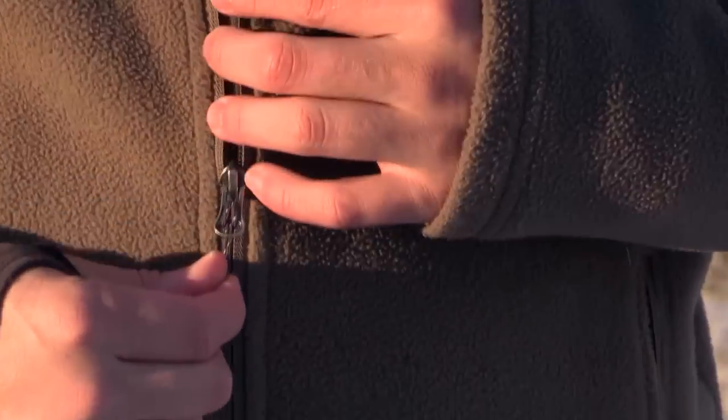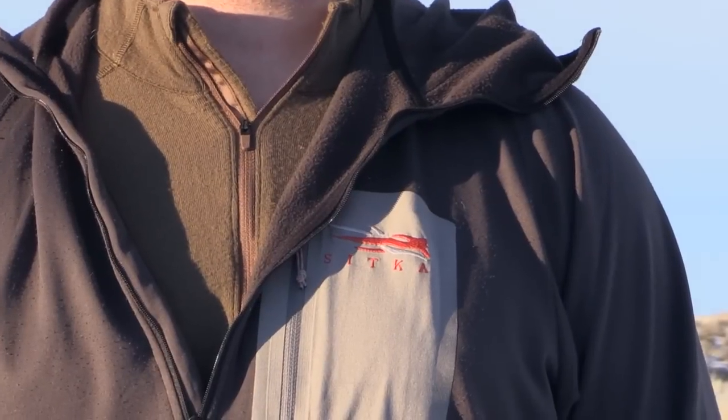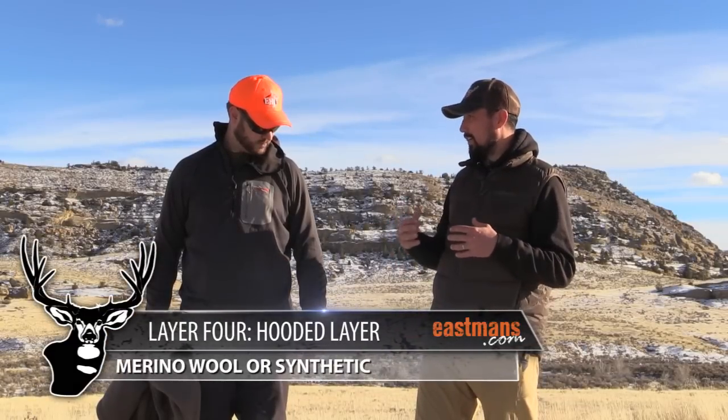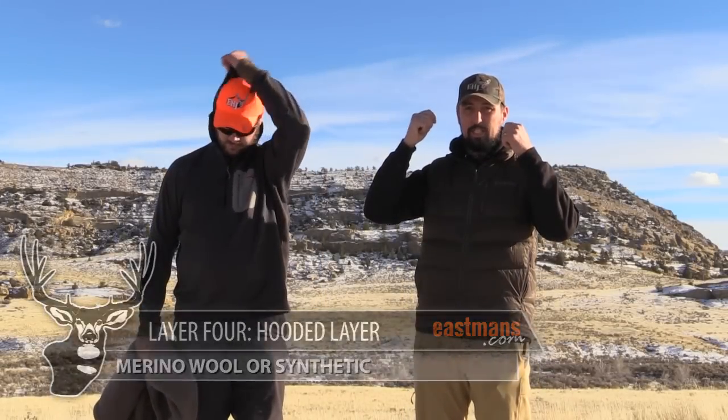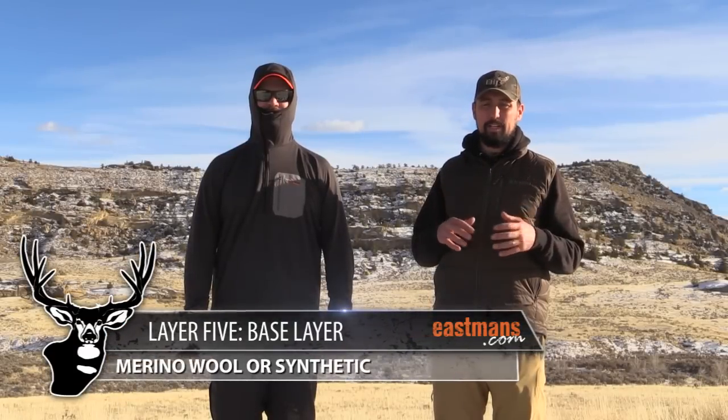Now we're going to shed this fleece jacket and go down to our hooded layer — that's our second layer — which some people prefer as a merino wool hooded layer, others as a synthetic. Right now Scott's got the synthetic hoodie on from Sitka. It's a fantastic layer; it has a hood so you can instantly regulate your temperature during day hunts without having to put a stocking cap on or take your ball cap off. I rotate back and forth between merino wool and a synthetic layer depending on the trip I'm on.